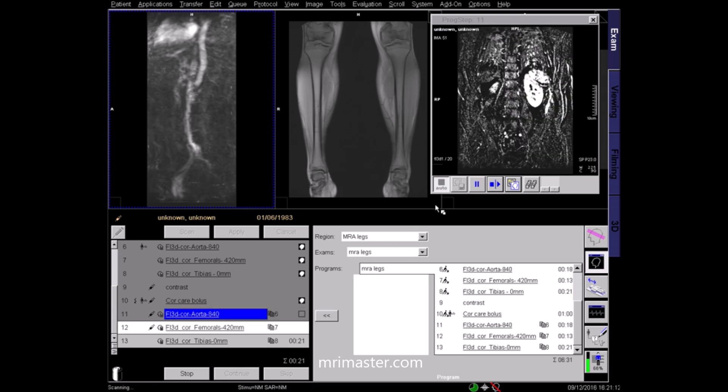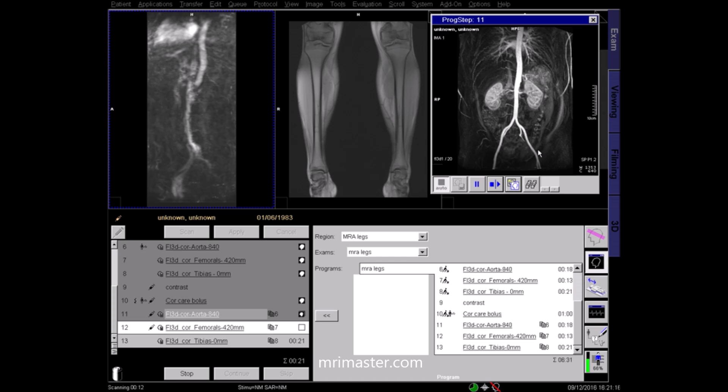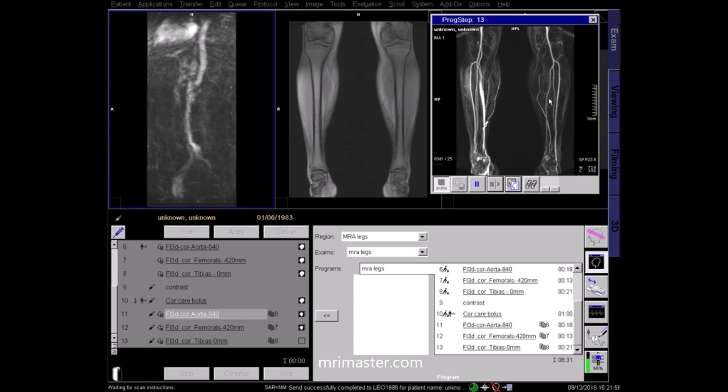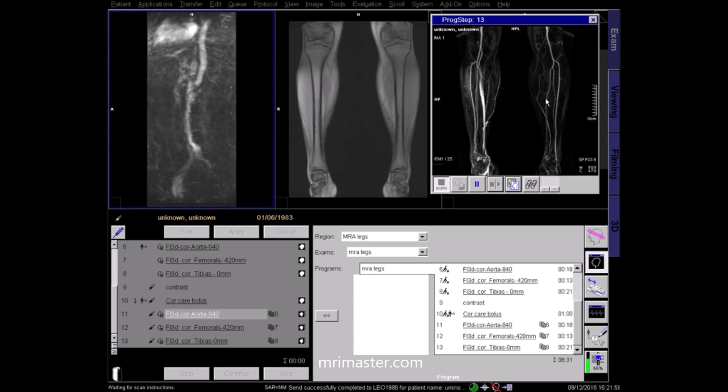Now ask the patient to breathe normally. Here you can see that the images have been successfully auto-subtracted by the software to show the aorta bifurcating into the right and left common iliac arteries, each descending into the external and internal iliac arteries. The table will move automatically to image the upper leg. Here you can see the femoral arteries leading down into the popliteal arteries. These pronounced arteries are the left and right superficial femoral arteries. Notice the fat subtraction in these subtracted images — the subcutaneous fat and fat in bone marrow is suppressed and appears dark, while gadolinium-enhanced vessels and vascular pathologies appear bright. After a final table movement, here you can see the right and left popliteal arteries superiorly leading into the tibial artery, the fibular artery and their peripherals.